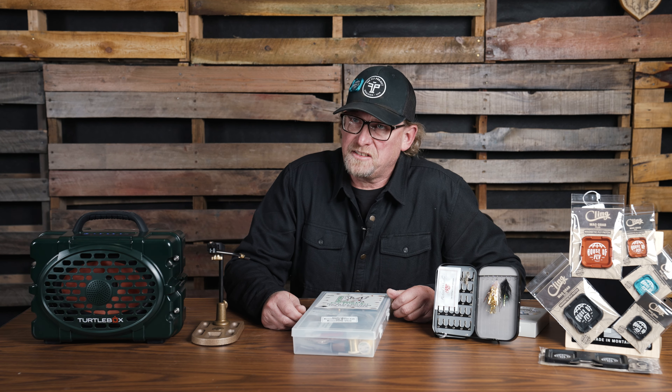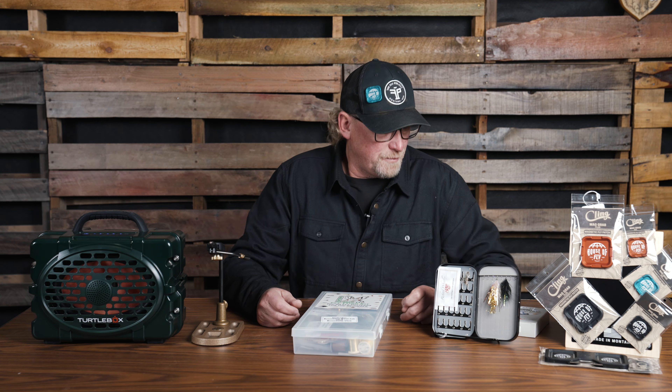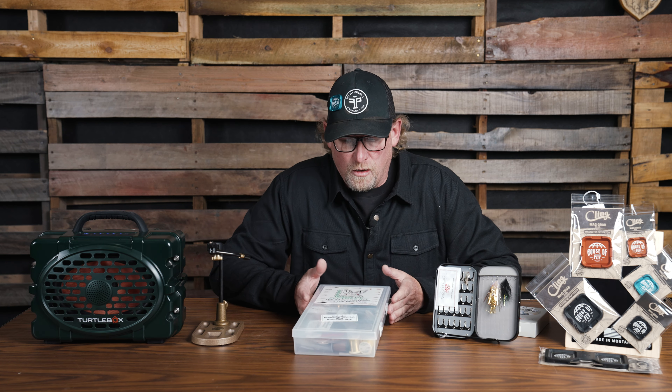Hey, this is Fred from the House of Fly, and it's that time of year when folks start coming into our fly shops and shopping online, looking for that perfect Christmas gift for their friend, family, or significant other. There are so many things in the fly shop and so many different choices, but we've distilled a few items down — some really good options to help solve that question of what should I get.